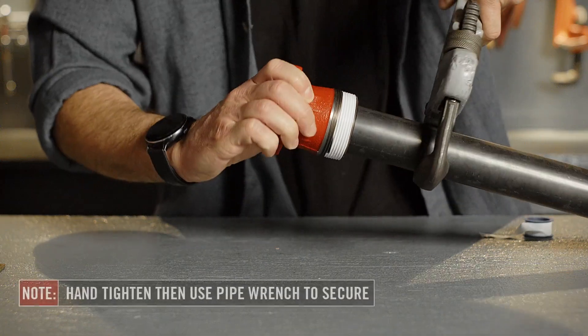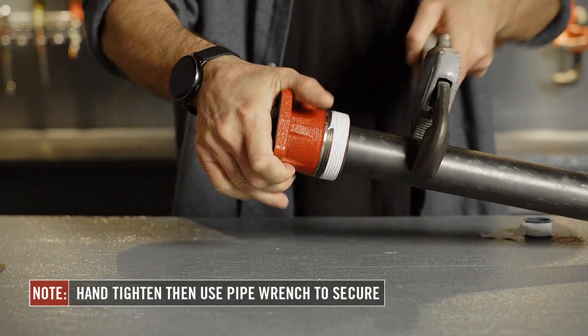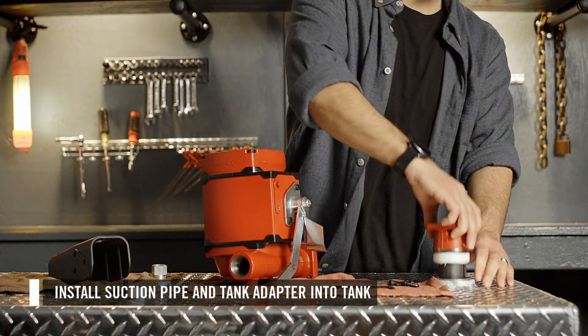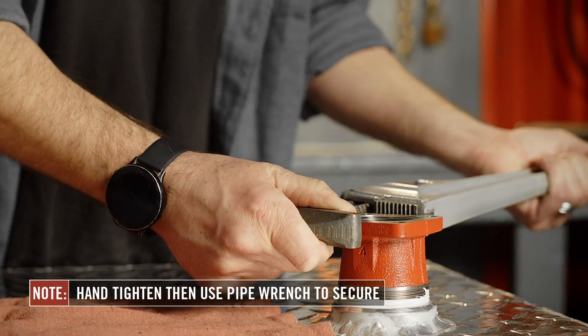Using a pipe wrench, go 1 1/2 to 3 full turns past hand-tight to ensure a fluid-tight seal. Now you can install the suction pipe and bung adapter into the tank. Use a pipe wrench to tighten.